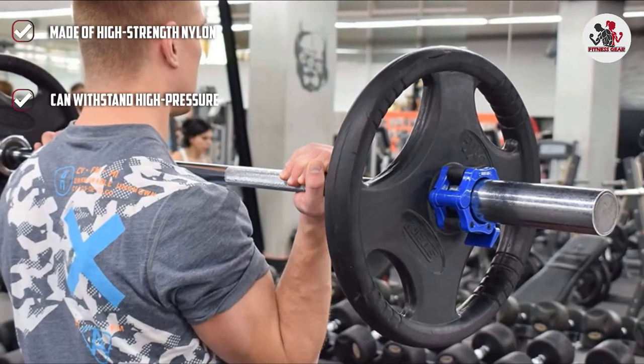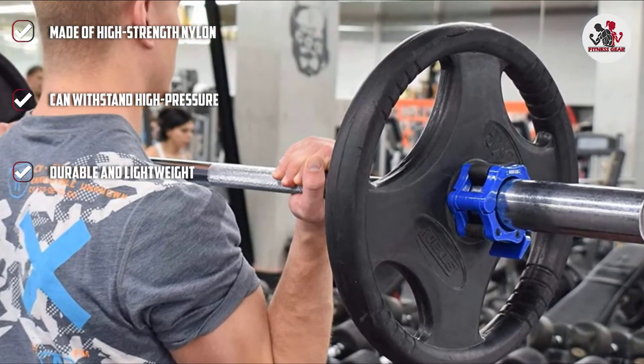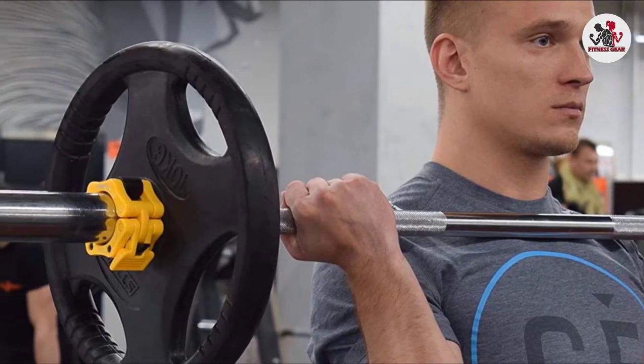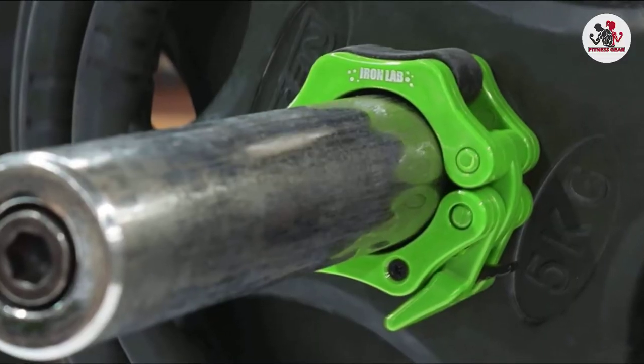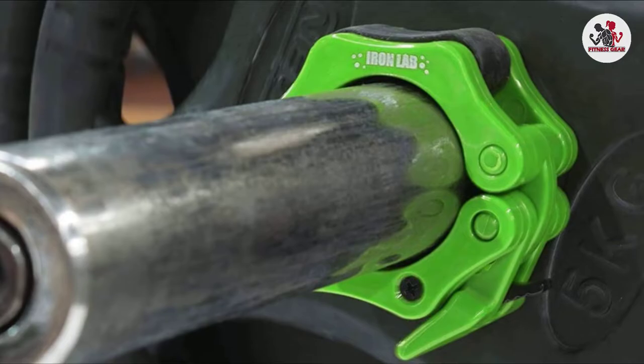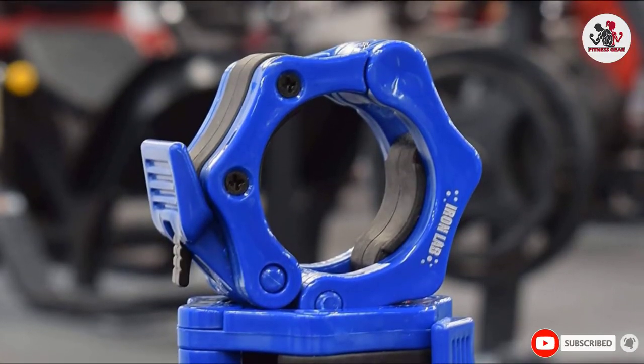The cam clamp locks the collars securely to the bar and prevents the weight plates from sliding, so you can train with ensured safety. The collars can also be easily removed. The rounded edges give a smooth-to-touch feel and do not hurt your hands. If you are not satisfied with the product, you can claim a refund. These Olympic Barbell Collars come in 6 different colors and are lightweight.